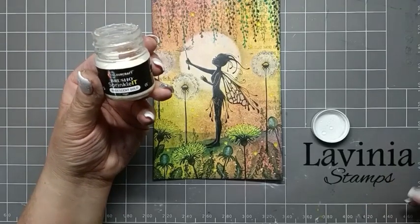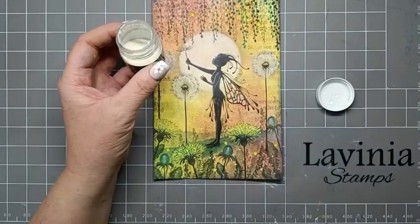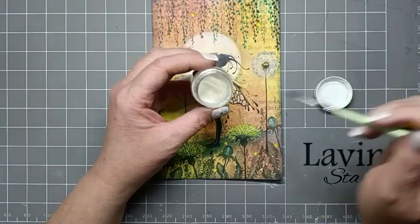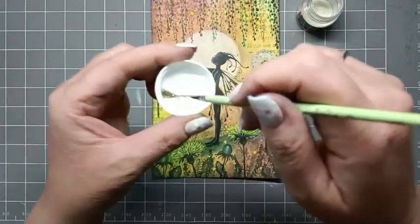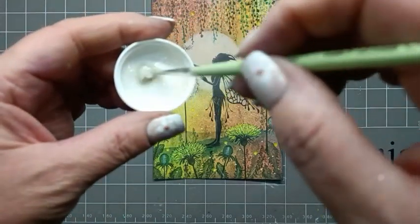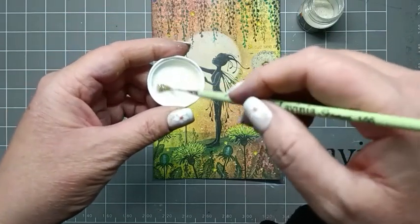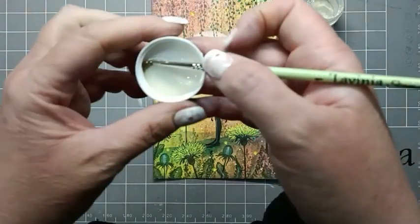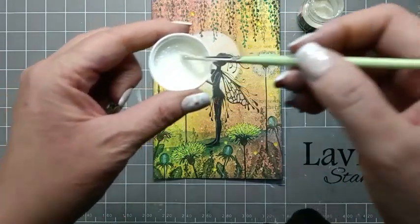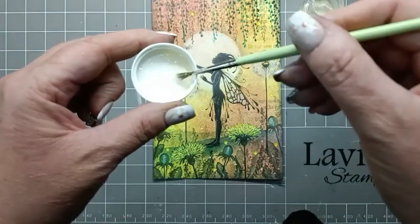I'm going to be using some Brusho Sprinkle It Iridescent Gold. I've put some water into my lid and I'm just going to put a bit more in. I'll spritz that in then use my brush in the water to pick some of that up — we have a lovely gold iridescent. You can see all the sparkle, but you'll see it better when it's on the card.